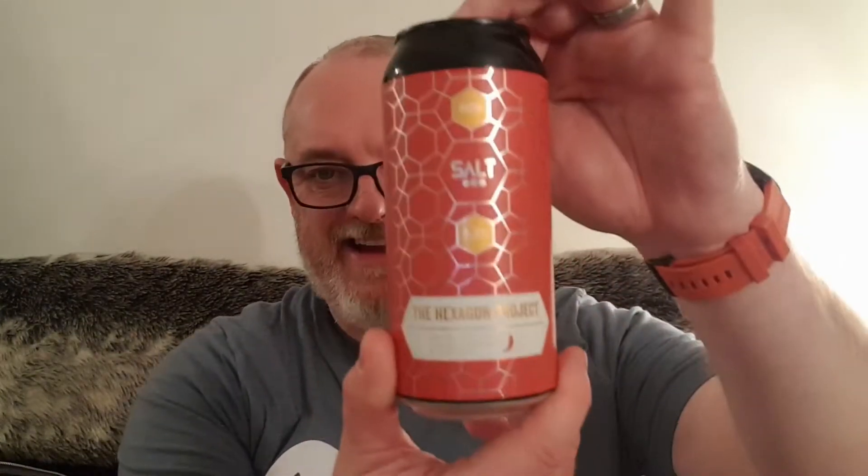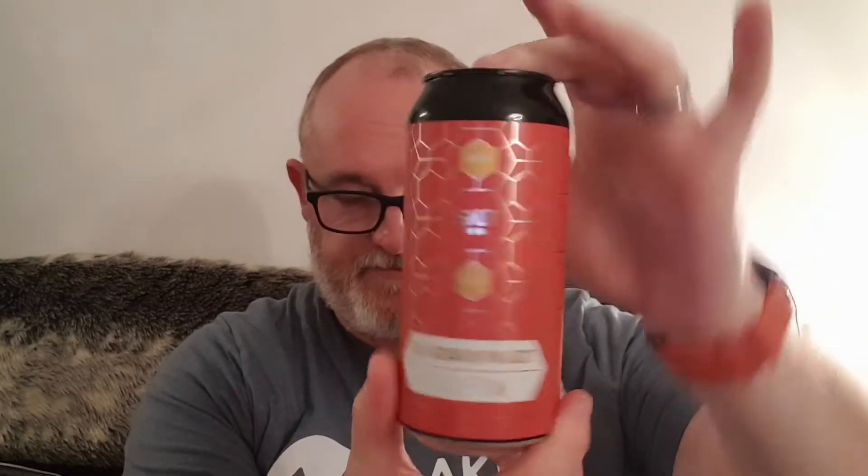Hello and welcome to another edition of Beer Dance Beer News. It is the second beer this week — four from one from Salt. It's the second beer from the Hex Project and this one is Hex Project number nine. This is an 8.2 percent, a not-so-hot mango, habanero and citra double IPA.